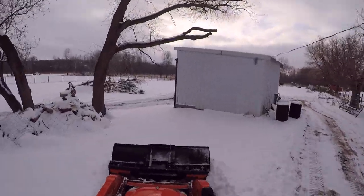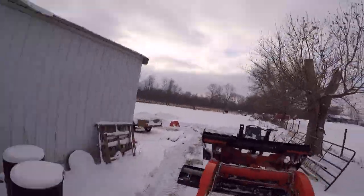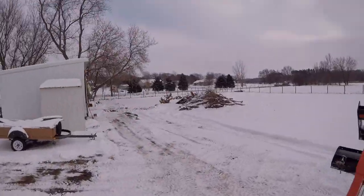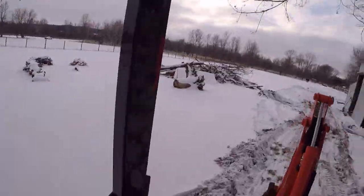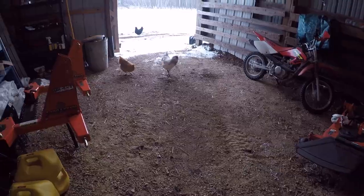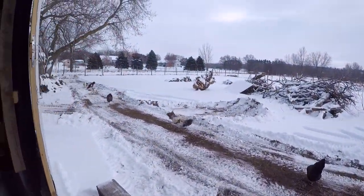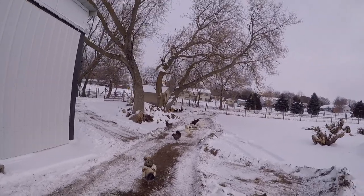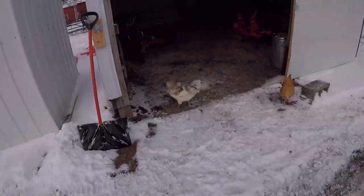If you have a regular bucket and just want to get snow moved, go right for it — nothing's stopping you. But if you ever have extra funds and find one of these plows used, I'd pick it up because it greatly reduces your plowing time. I used the plow to clear a path to the chicken coop as well. It works really nicely, and I'd recommend either or — but if you're able to get both, get both. After I plowed them a path, the chickens followed me right in and started exploring. Rascals!